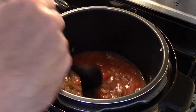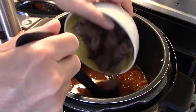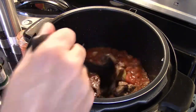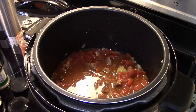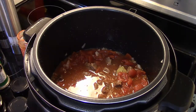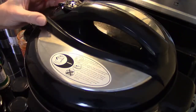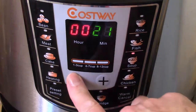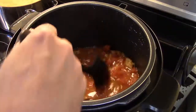Give that a quick stir, add my beef back in. When this is done cooking I'll adjust it for more salt and pepper if it needs it. Let me get my lid on here — make sure we're set on airtight. I'm gonna set this to pressure cook for 15 minutes after it comes up to pressure, then allow it to do a natural release. Okay, this is done cooking and I allowed it to do that natural release.